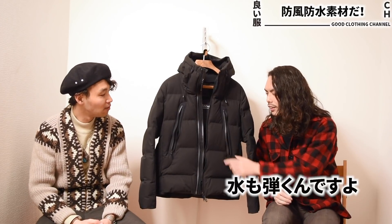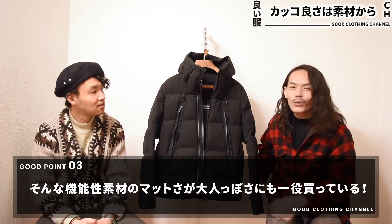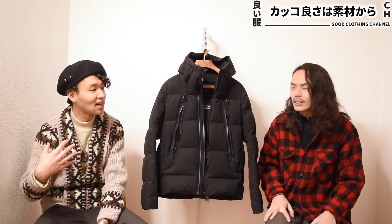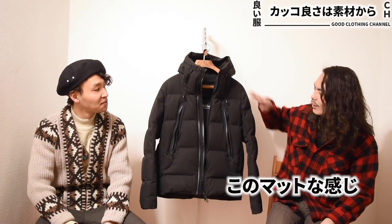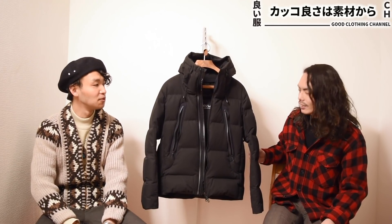これも見た目と機能性を兼ね備えていて、まず水沢ダウンの売りは撥水性なんですよ。あったかいだけじゃなく、ギア的な強さというか、風はもちろん通しにくいんですけど、水も弾くんですよ。このマットな質感のおかげですごく大人っぽいんですよね。テカテカだとちょっとアウトドア過ぎへんかとか、オンに使いにくいというか。このマットな感じ、めちゃめちゃかっこいいなと思って、結構気に入りポイントではありますね。